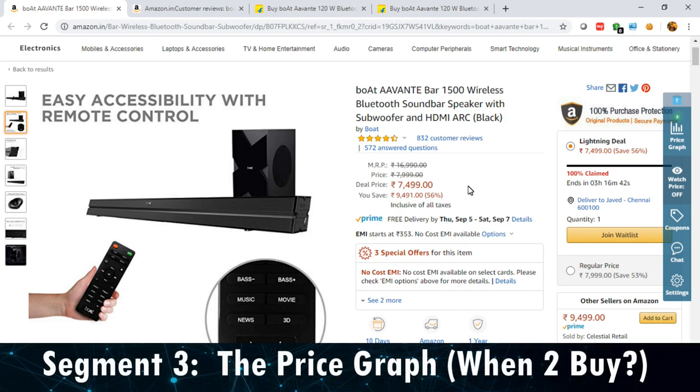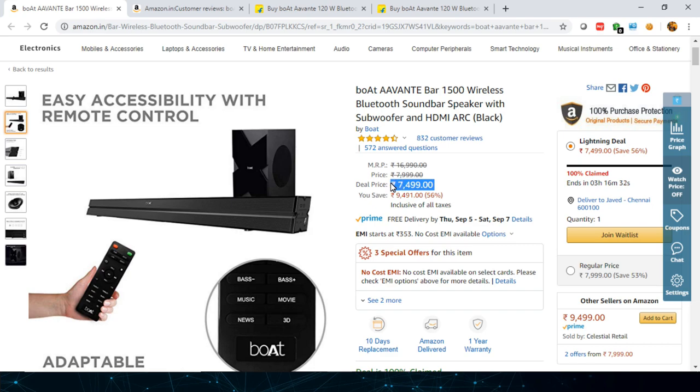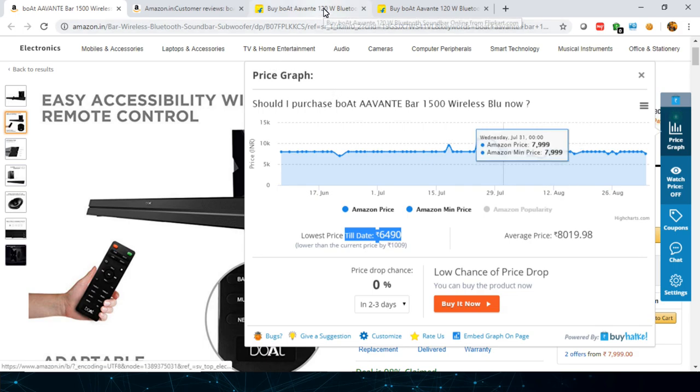In the third segment I'll show you the price graph so you get a clear picture of whether to wait for your purchase or not. The current listed price on Amazon today is ₹7,499. Looking at the price variation graph, the lowest price on Amazon was ₹6,490, and the average price is ₹8,019. That lowest price of ₹6,490 occurred on August 9th — a one-time low.